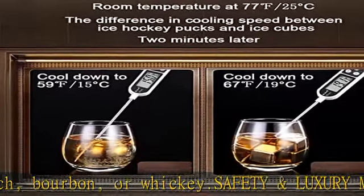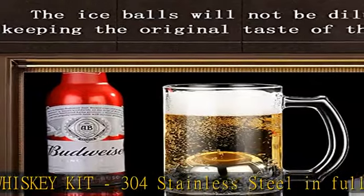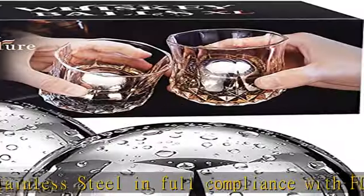Whiskey never tasted nearly as good. Now you can start using our stainless steel XL ice cubes to cool down your favorite drinks and beverages and experience zero dilution from the ice and zero loss of flavor. Satisfaction guaranteed.